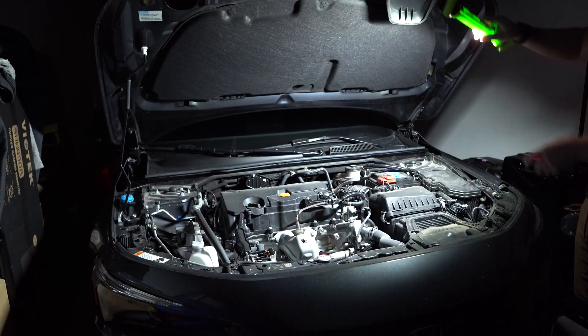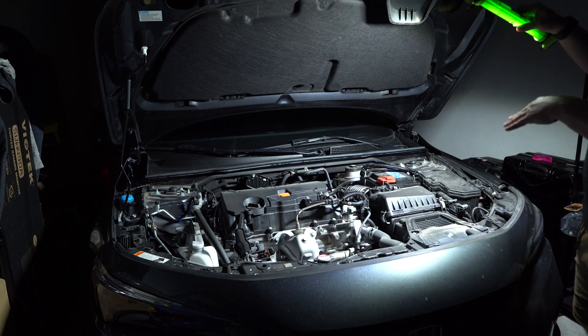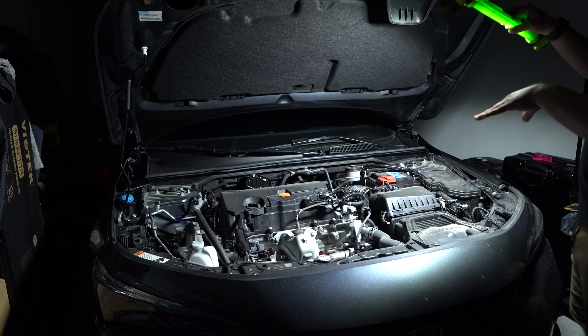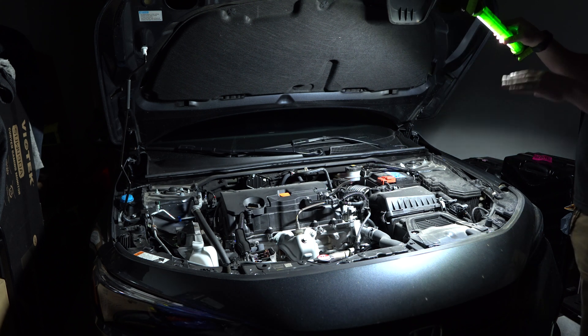Before we go over the light itself, I wanted to show you how easy it is to use and how much light you're going to get. I am in my garage — it is completely pitch black — but I can hit the power button and turn the light on no problem. Say it was the middle of the night and I was stopped along the side of the road: I could easily have more than enough light to work on my car and fix things, which is definitely nice.